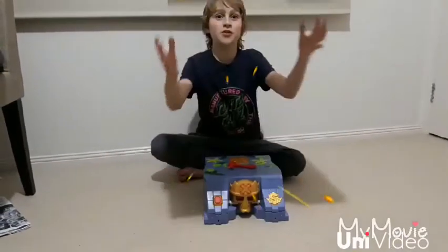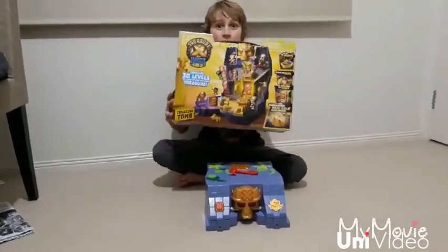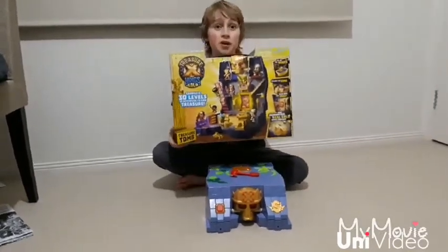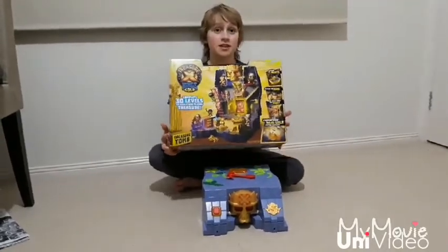Today I'm going to show you what I think is one of the coolest toys around. It's the Treasure X Treasure Toon. The packaging is so awesome I am tempted just to play with the box, but that's not what you're here to see, so let's get started.